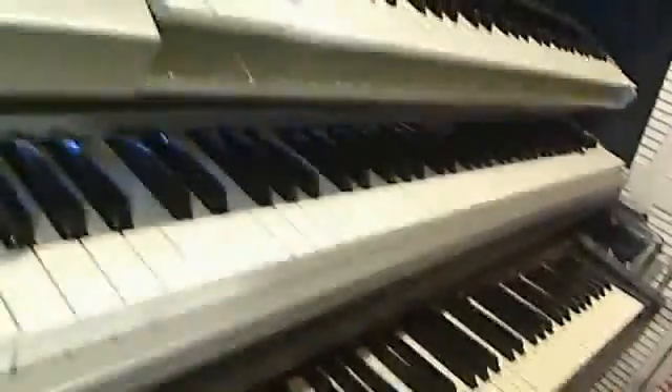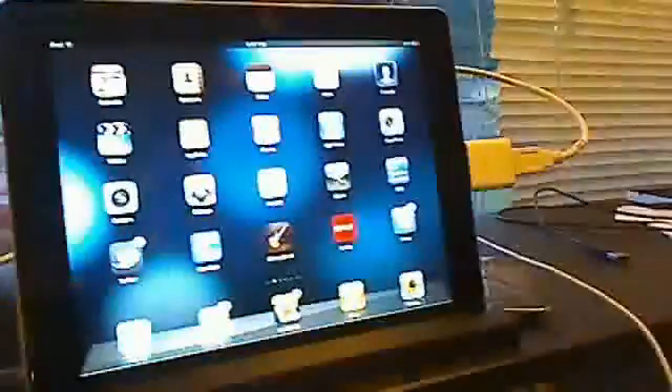Hi there. I'm going to demonstrate something really cool that I learned by watching some videos on YouTube — how to take my MIDI keyboard and plug it into my iPad and record with it through this really slick little thing called the camera connector. It's just a little gizmo that you get from Apple.